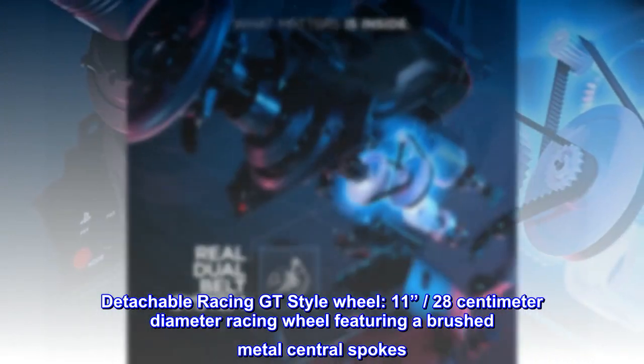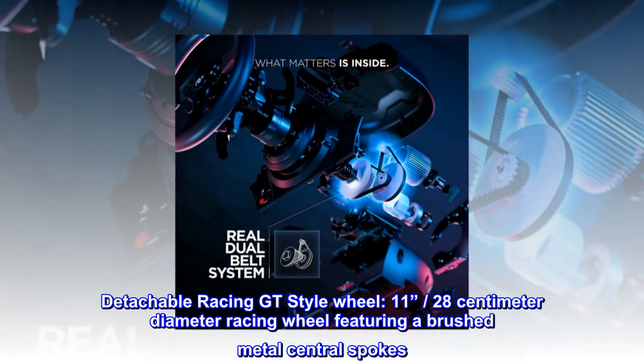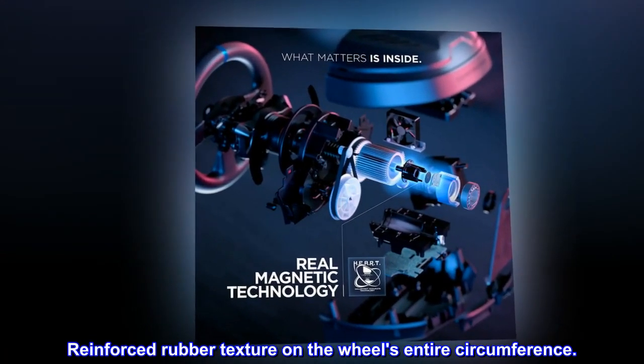Detachable racing GT-style wheel, 11 inches, 28-centimeter diameter racing wheel featuring brushed metal central spokes. Reinforced rubber texture on the wheel's entire circumference.